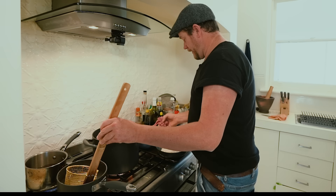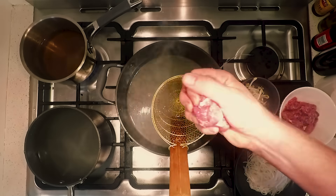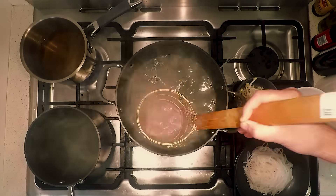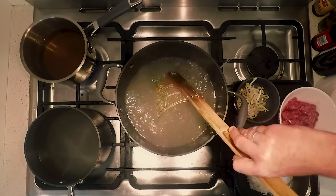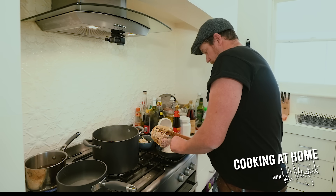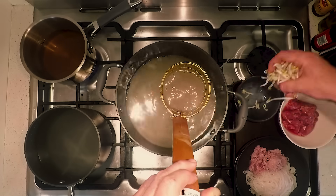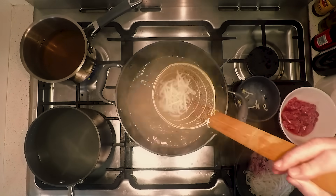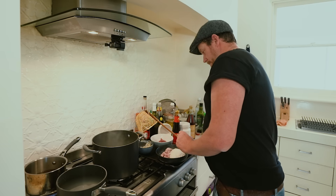Now for the beef. I get the beef and form it in a little ball, and literally it's in — one, two, three, and then out. You're just wanting to give it a slight cook. Put that to one side. Do the bean sprouts the same way, literally one, two, three, and take that out.